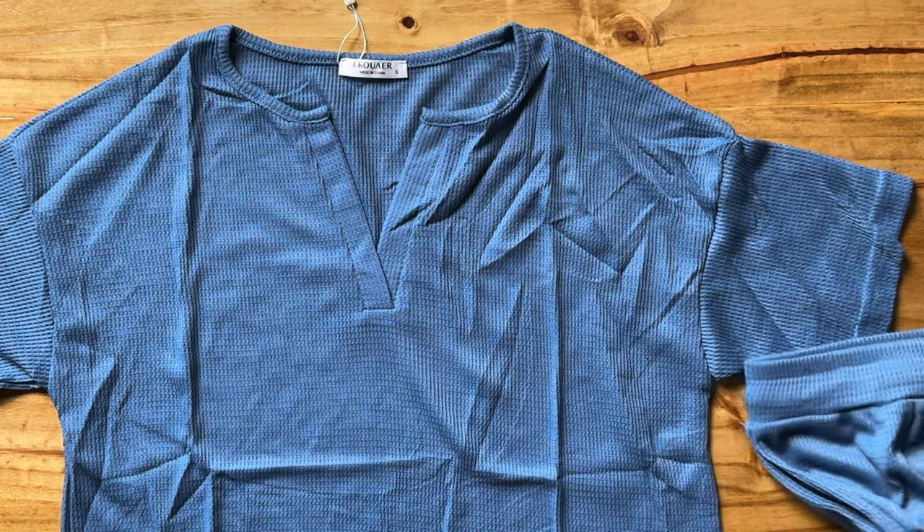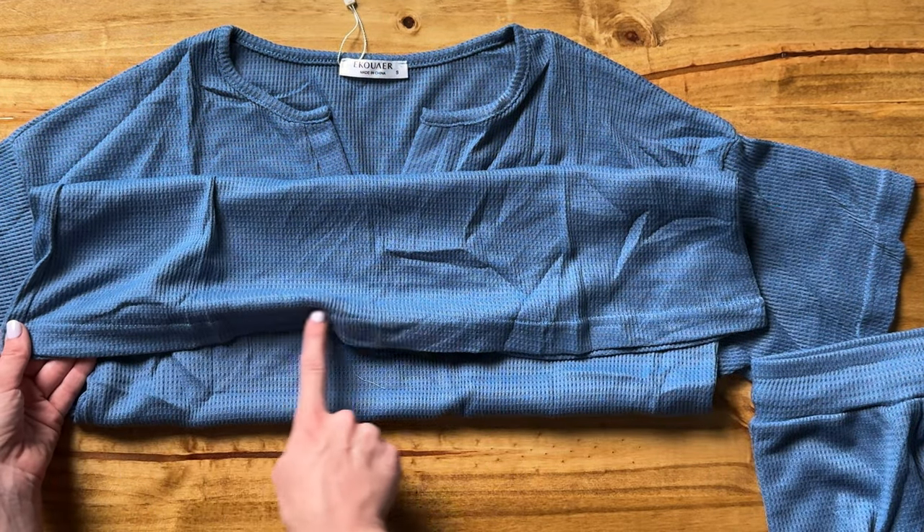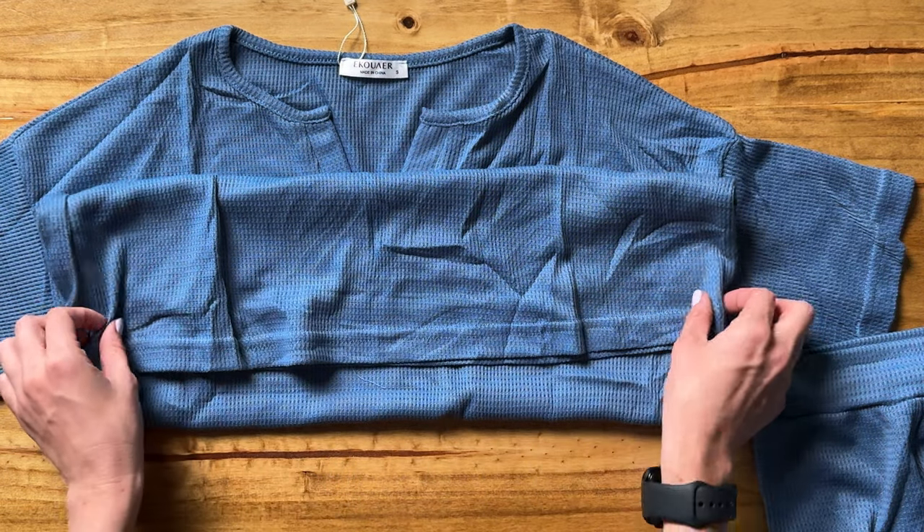The top is not cropped — it's a longer shirt, and the bottom doesn't have any elastic or anything, just a simple normal hem.